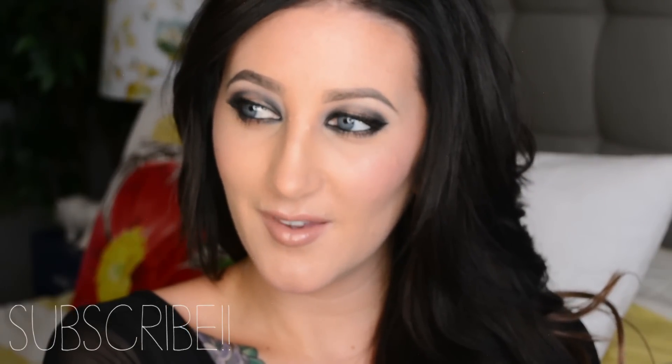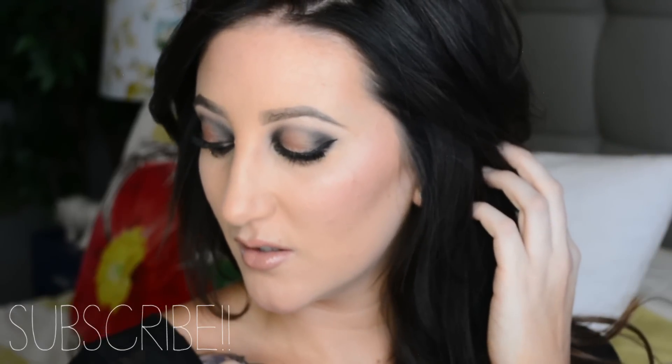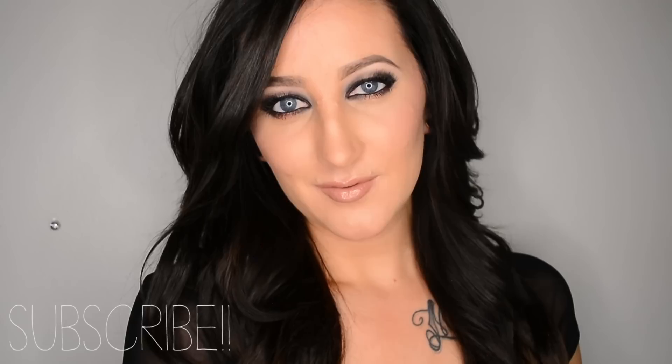Thank you guys so much for watching. Please click subscribe to subscribe to my channel — I would really appreciate it. Make sure to thumbs up this video if you liked it. And if you want to recreate this look, tag me on Instagram at Megan McTaggart. I would love to see it. Thanks guys once again — I love you!